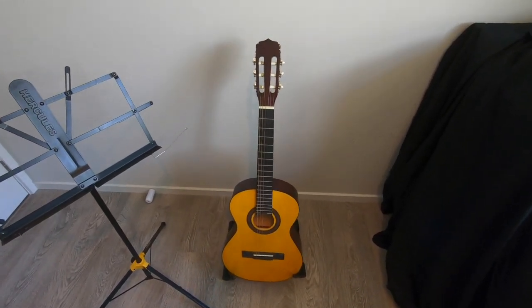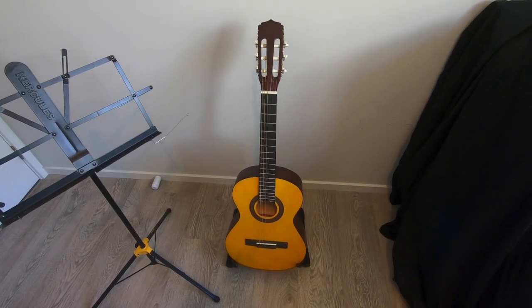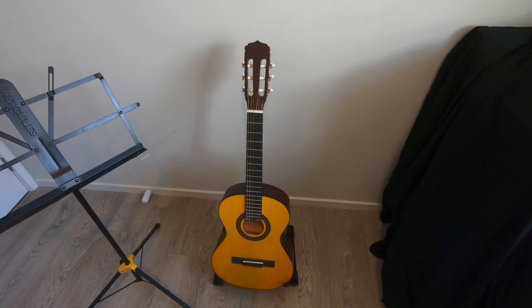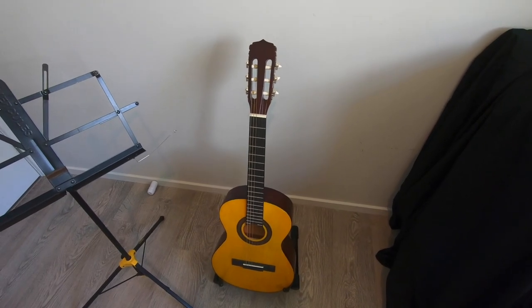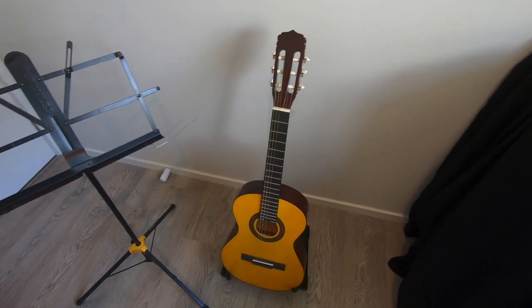If your guitar gets wrecked, that's obviously going to really affect your progress because you won't be able to practice — you'll be sending it away for a repair. I have seen a lot of guitars get wrecked over the years and I've had to fix quite a few as well. If your guitar gets broken, it usually can be fixed, but it's never quite the same. So you want to keep your guitar in good condition.